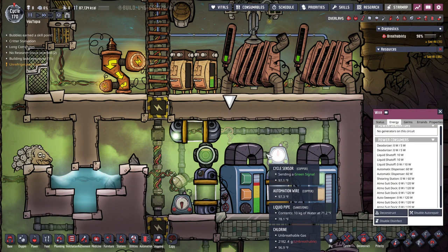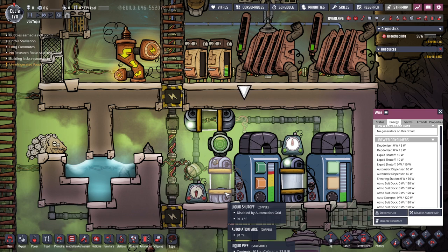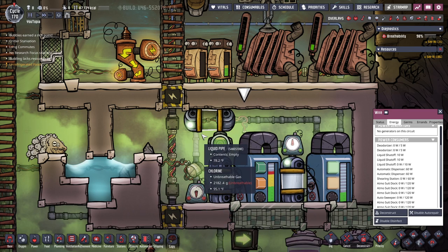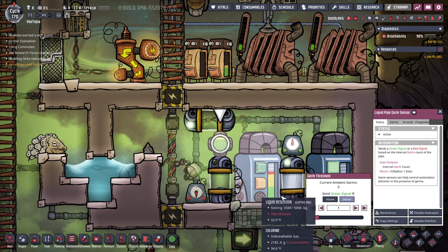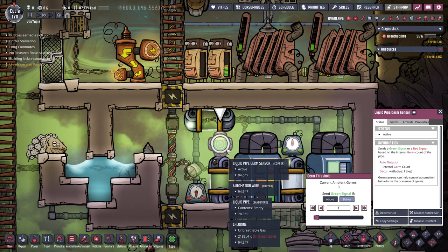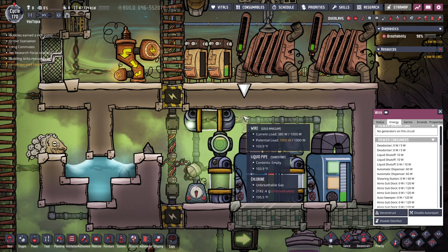This sounds a little different because it's future me, in the process of editing. The more I think about it the less it seems like I had it wrong — I don't know what was causing it to act weird before. The problem with the current setup is this sensor is checking for less than zero germs, which means it's always sending a green signal — a constant power draw. You can see two liquid shutoffs are drawing power right now, whereas when it's not active it uses none. Instead of checking if it's germ free, we need to check if it IS germy — above zero — and route it accordingly.